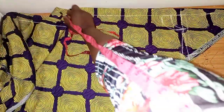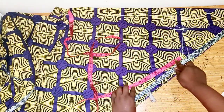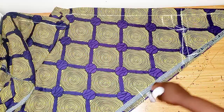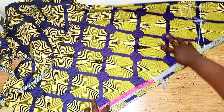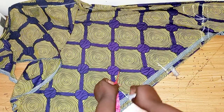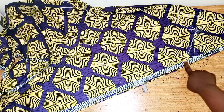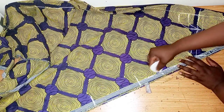The next thing: you take your measurement as if you are taking your sleeve measurement to where you want your hand to come out. I'll be using 9 inches, so on this part I'll measure down 9 inches — that is where my hand will be coming out from. Then on this other part I'll measure out 7.5 inches, and I'll connect this line in a round shape.